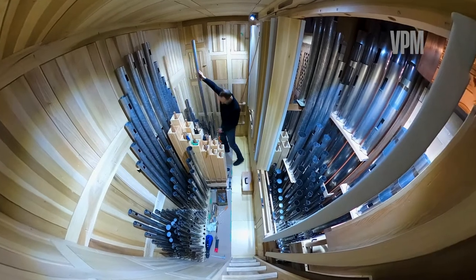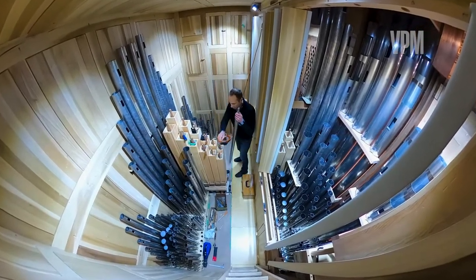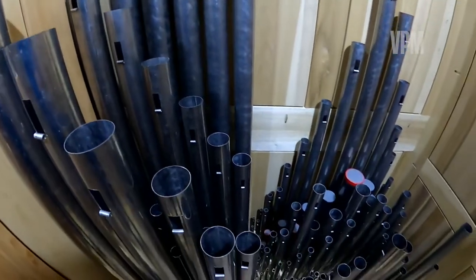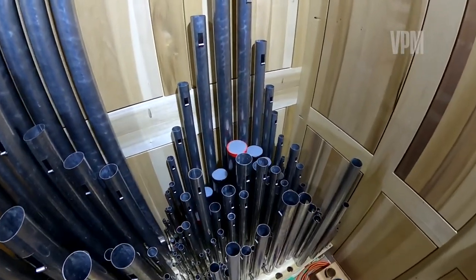We're doing what's called the voicing of the organ and also the tuning. There are 1400 pipes and each one of those we need to go through one by one, make sure that it's loud enough or soft enough, bright enough or warm enough in sound, and we also need to make sure that it attacks properly.